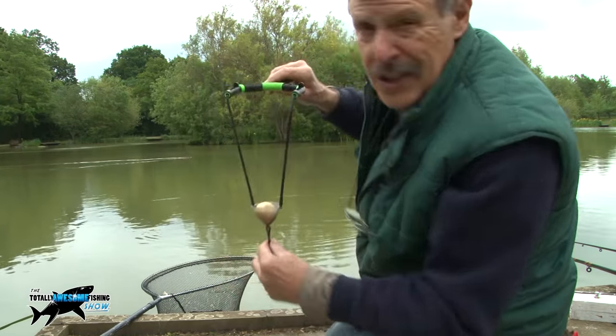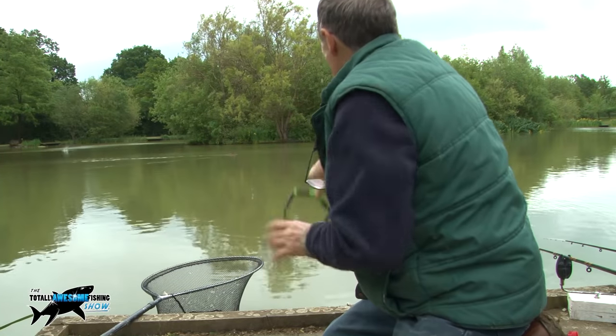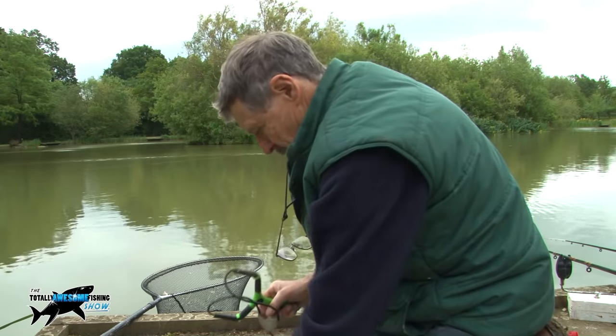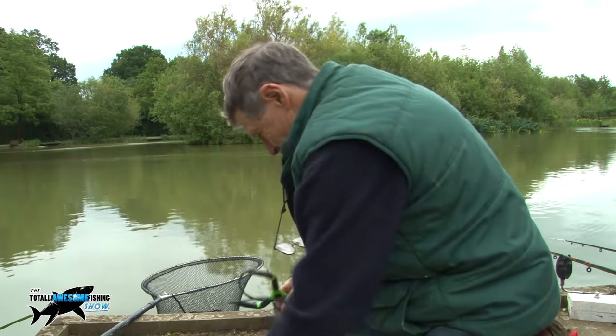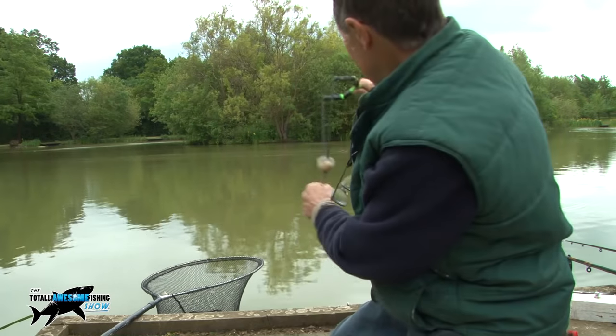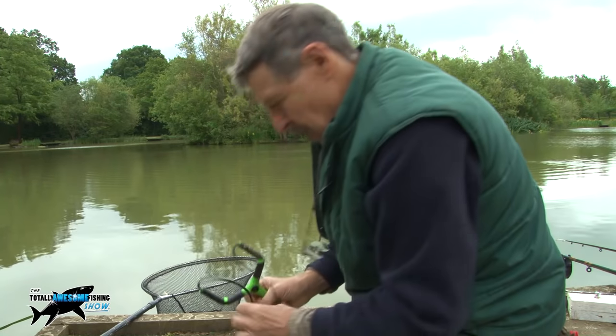That's a whole one which I can send over the back of that island — I really gave it some. Brings back memories — 40, 50 years ago. You'll get the odd tench or bream on these, but not on the big ones.